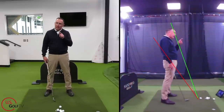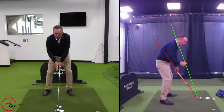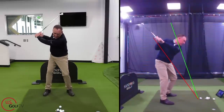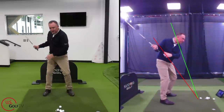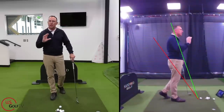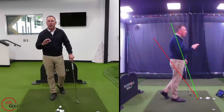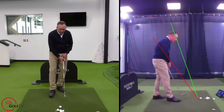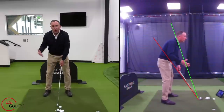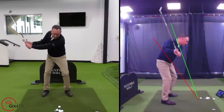Typically, a lot of golfers are told in traditional coaching to get the club really around their body and super flat. Notice how my hands work in and around by that red line. That's not necessarily a bad movement, but it does require certain strength and flexibility. In my opinion, it's not the easiest swing in golf. What I like to tell my students, especially as they get older, is let's swing the club more in a vertical line.